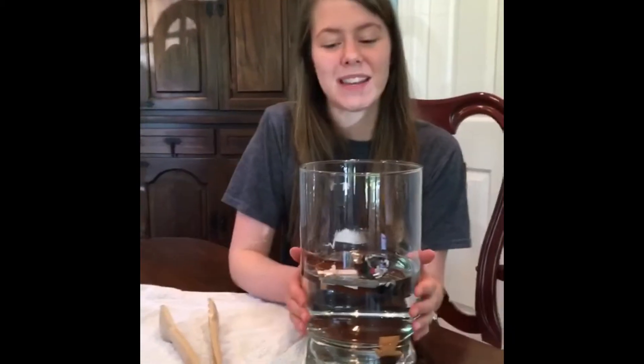Hi friends, it's Ms. Lounds. Today I'm going to do an activity with toys and water.